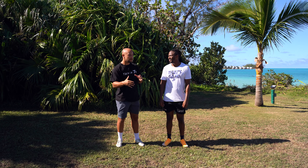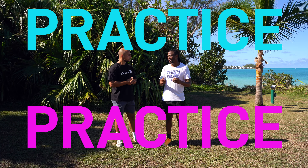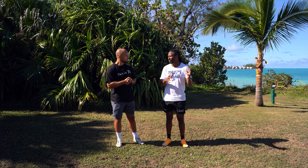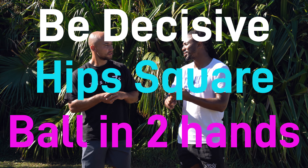There's a lot of quality information there Cecil — what are the three things you'd like viewers to take away? It's practice, practice — but within that, make sure your hips are square, ball in two hands, and make sure you're decisive. If you're decisive about going inside or outside, you'll be lethal. Those are the three key points: decisiveness, hips square, and ball in two hands.